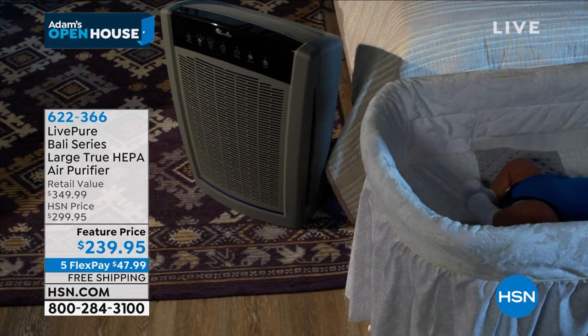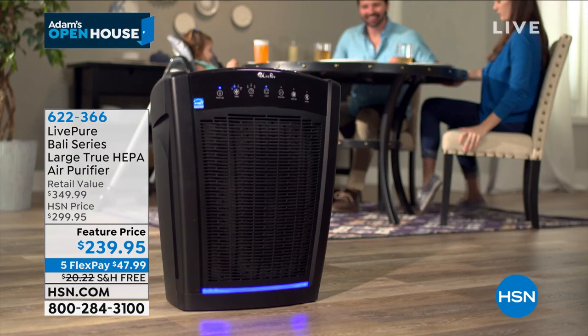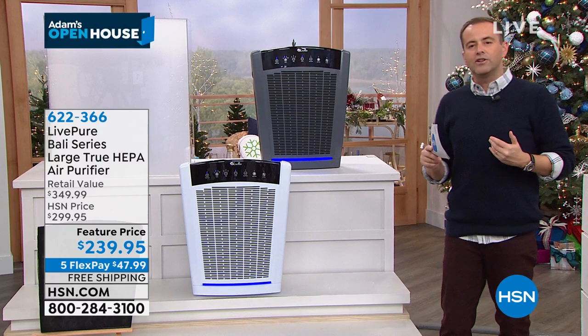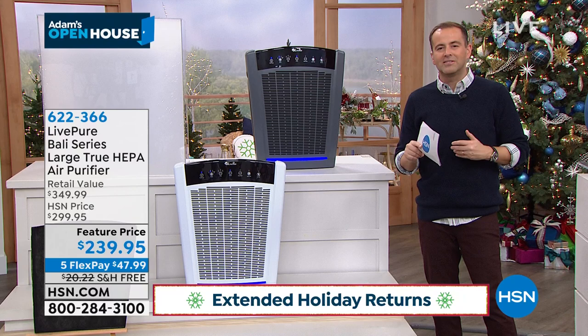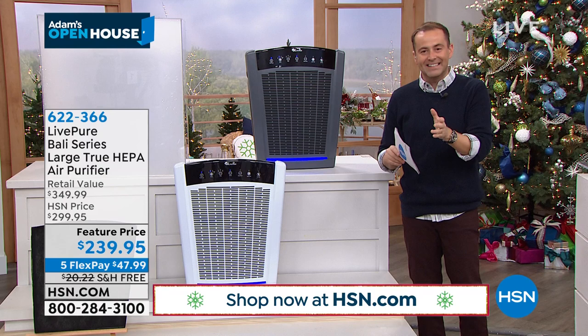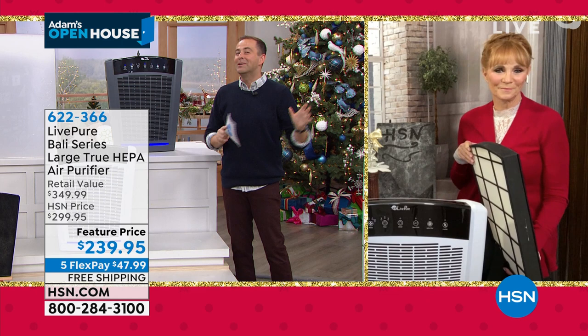It's only when you have one that you understand the difference. If you buy it tonight, we'll send it and you have until the end of January to try it. Experience it through November, December, and January. If by January 31st you say you've not noticed any difference, send it back for a full refund. I've had mine — I've been here 15 years and I've sold one to every single family member.